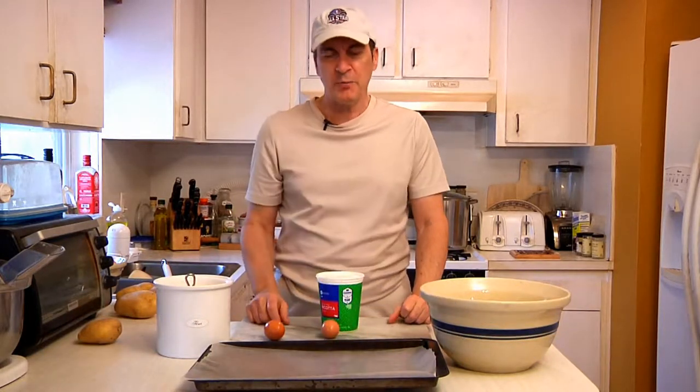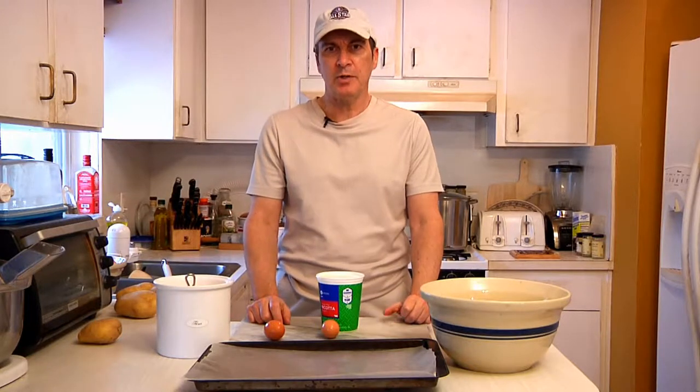I put some wax paper on the cookie sheet because it'll keep the gnocchis from sticking, because once we cut these things we're going to freeze them on cookie sheets.